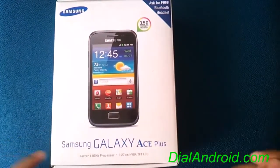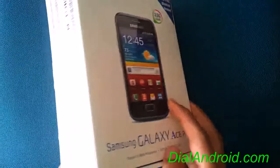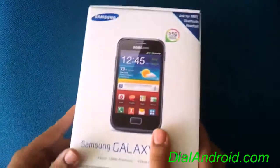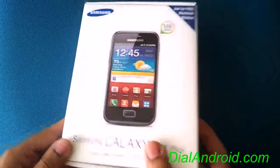Hello friends, welcome to dialandroid.com. Today we got a chance to unbox the Samsung Galaxy Ace Plus, this S7500. This one is really the latest one which we have got just this month.